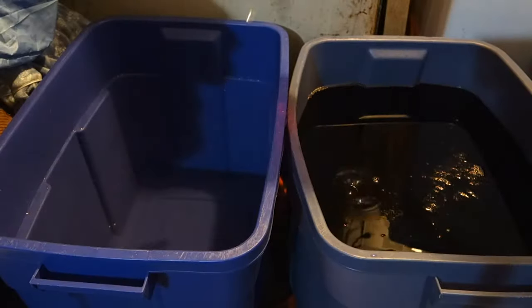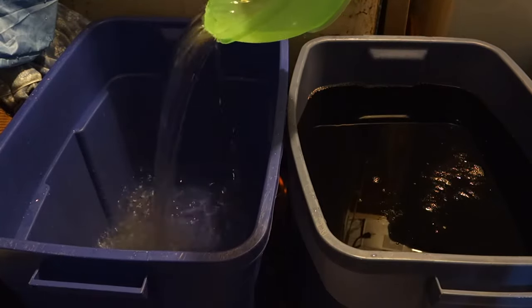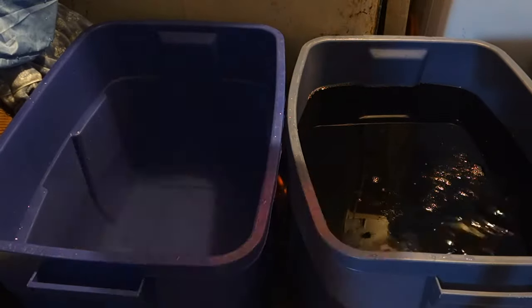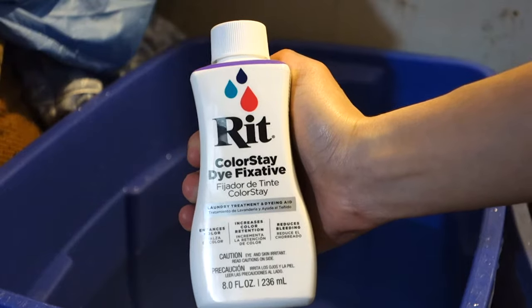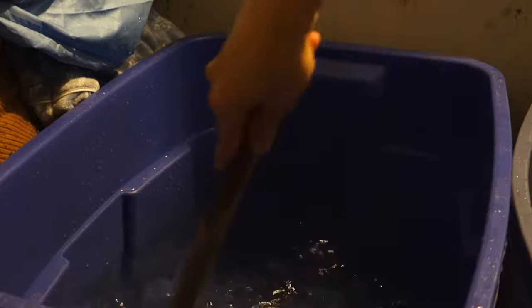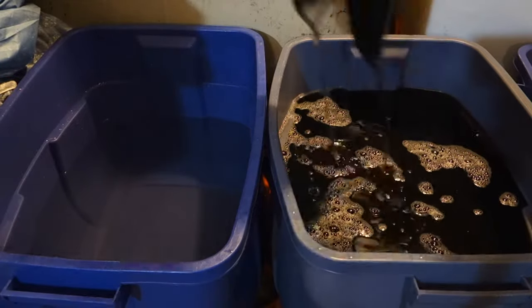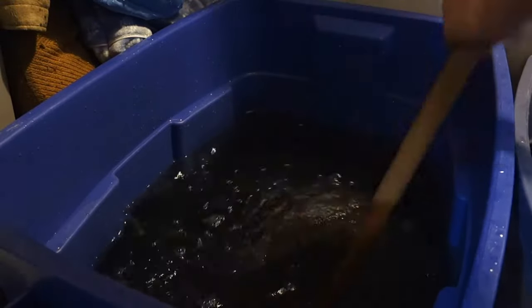While we're waiting for the dye to set, take another storage bin and fill it with scorching hot water. This will be our RIT Colorstay dye fixative, and what it'll do is help the color stay and therefore bleed less, but it'll also enhance the color. Add half of the Colorstay dye fixative bottle and mix. When your fur is ready, transfer it immediately into the Colorstay dye fixative bin. Stir it for 5 minutes and then let it soak for 20.